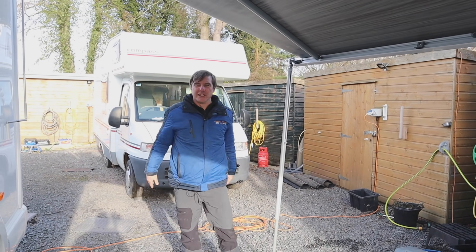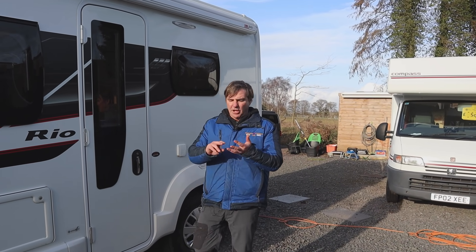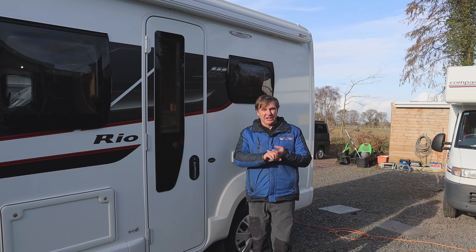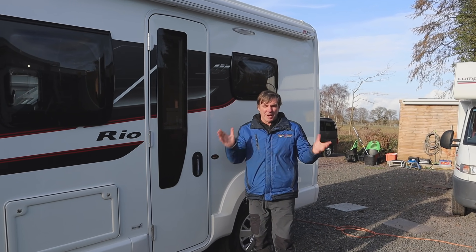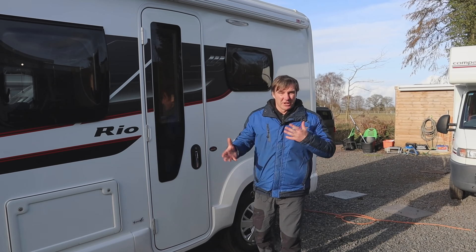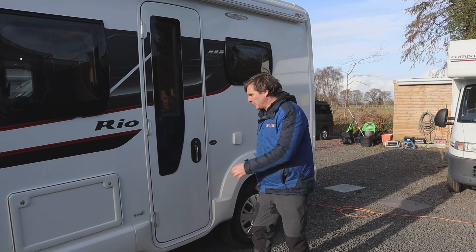So that's our awning out. What we've done - we've done the three elements: we've put our gas on, we've put fresh water into the fresh water tank, and we've also put 230 hookup into the van for electric. So what we need to do now is prime the van, get the water going through and get the gas coming through, and then we can use the various appliances such as the hot water and the heating. So let's go inside.